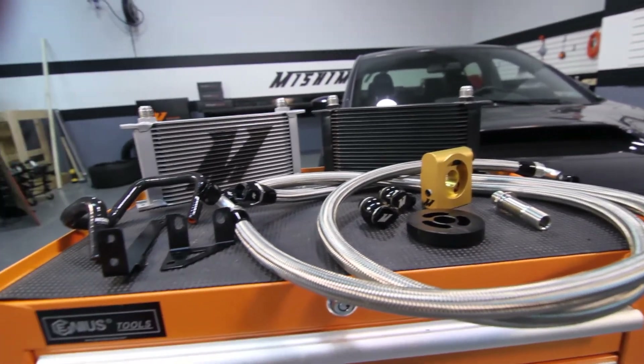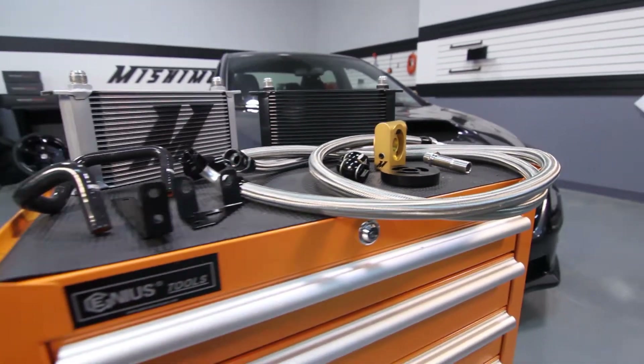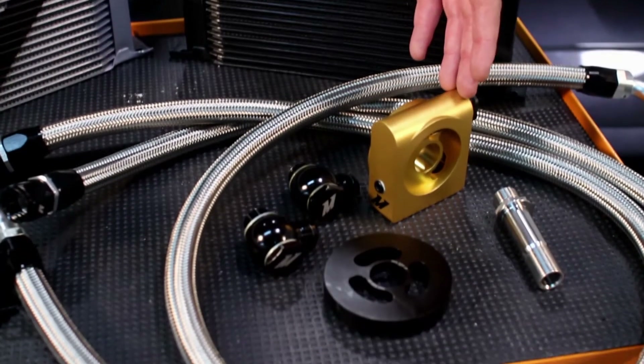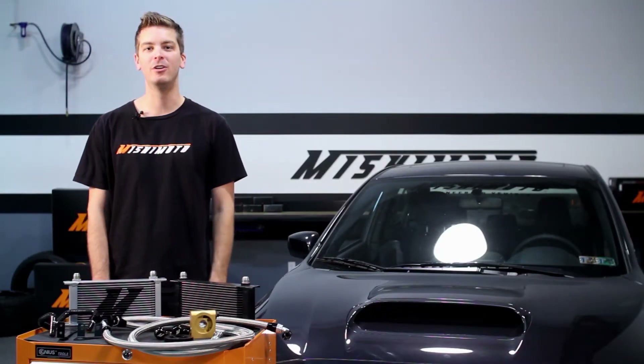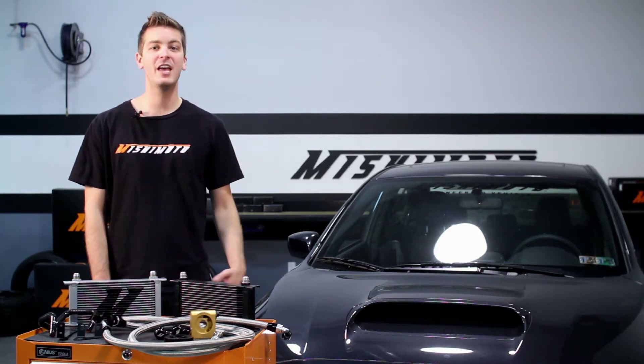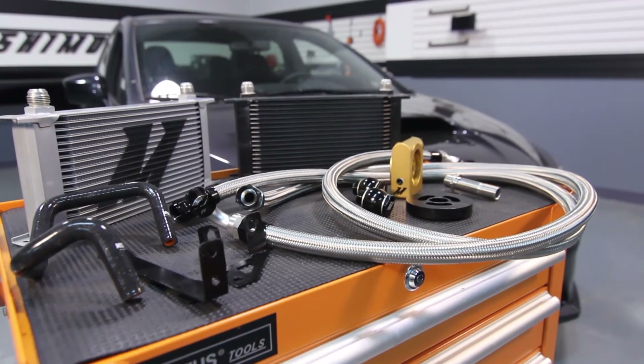This oil cooler kit was designed to remove the factory liquid-to-liquid heat exchanger and replace it with a Mishimoto thermostatic sandwich plate for optimum oil temperature control. This allows customers who daily drive their car, as well as take it to the occasional track day, full oil temperature control.